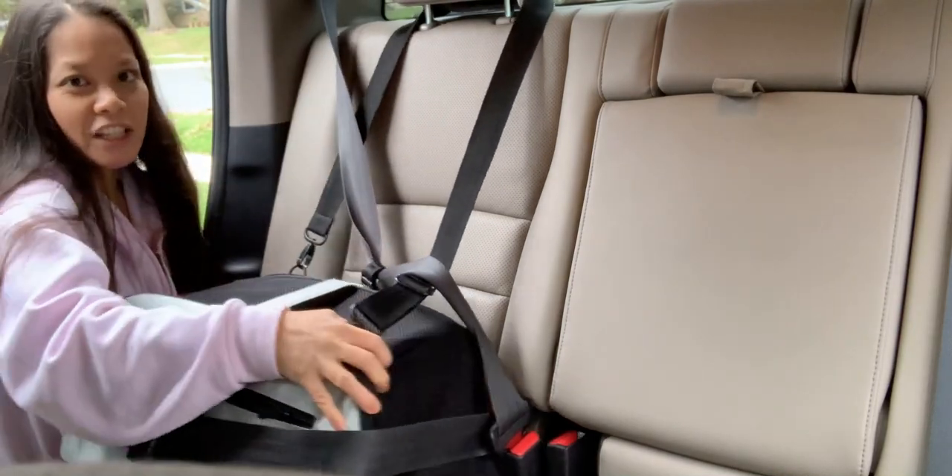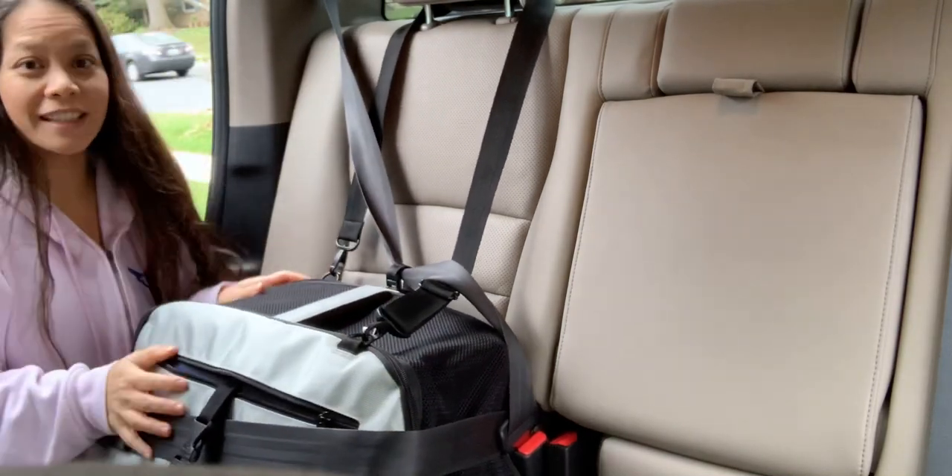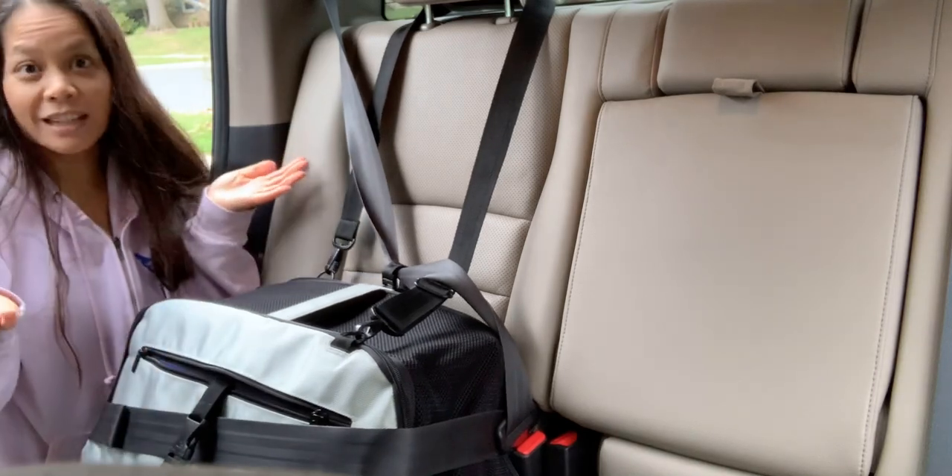Your carrier is nice and secure, it's not going anywhere in case of a crash, and that's all there is.